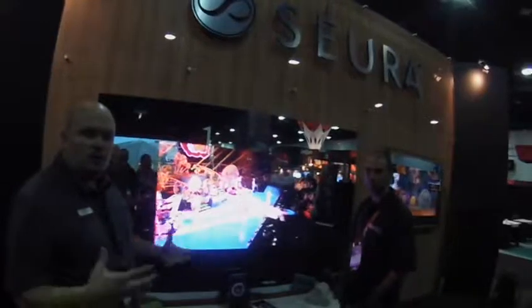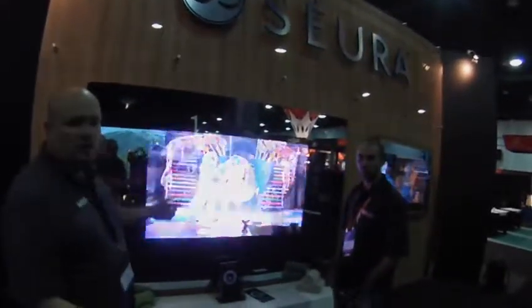What we're showcasing here is a 65-inch TV, kind of for a fitness room or a gym setting. The TV goes on, it goes off, and turns back to a mirror.